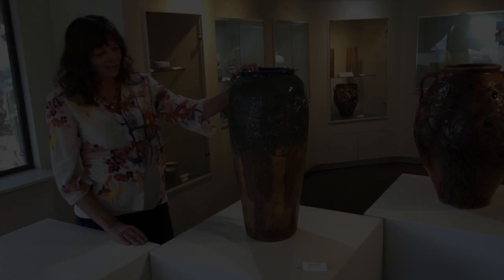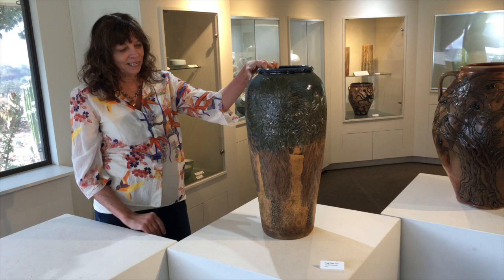This one was also a journey. So this is the California fan palm — I've illustrated this many times. It's actually the Mexican fan palm, but it is native to California, the only native palm in California.